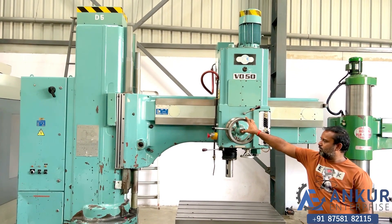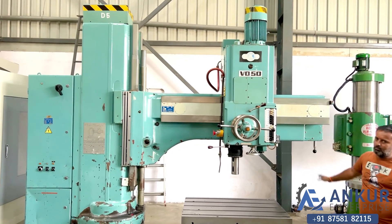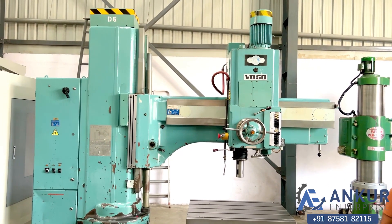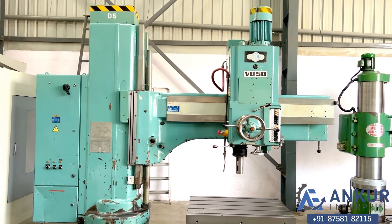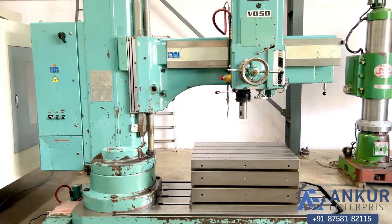Lock it. The overall working condition of the machine is excellent — all the functions in the machine are working perfectly fine.